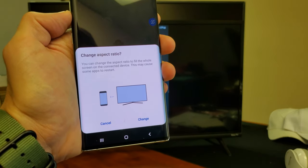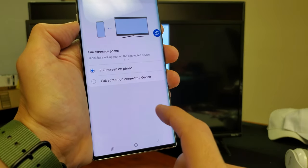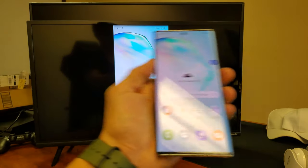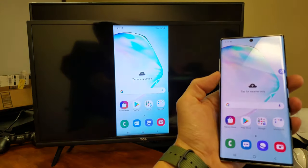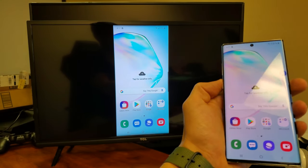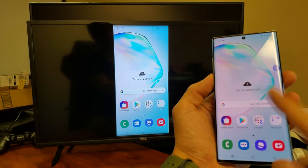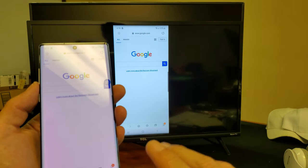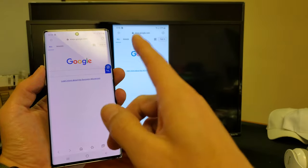On my phone, you can see we can change the aspect ratio and whatnot. I'm going to keep it on full screen on the phone, and now everything I do on the phone is going to show up on the TV. I am connected to my home Wi-Fi network so I have internet. For instance, if I open up a Chrome browser, even if I weren't connected to the home Wi-Fi network, it would use my mobile data from my SIM card as well.